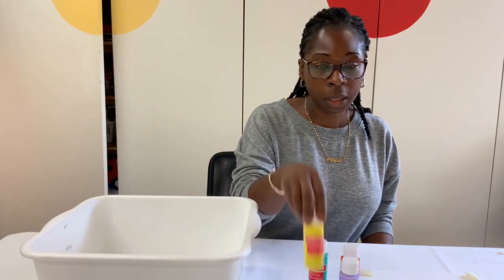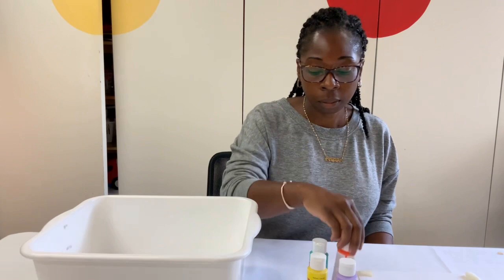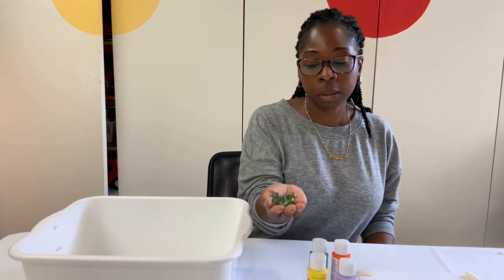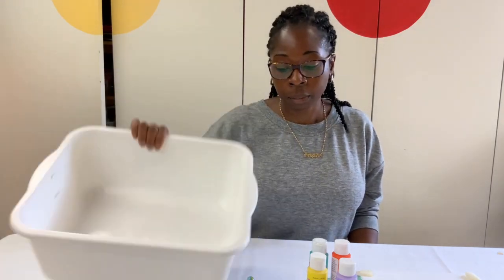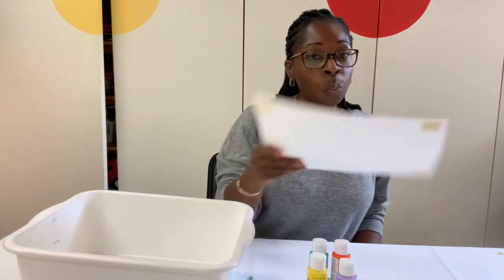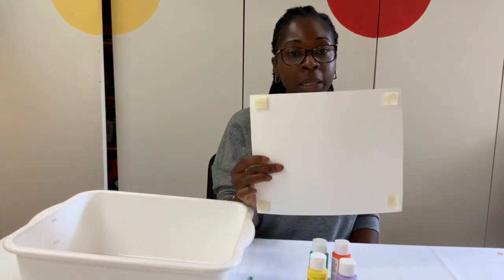We need some paint in different colors, some marbles — about five or six would do really well. We'll need a bin to put our paper in, and we'll need a white piece of paper, and onto the back you're going to put four pieces of tape.